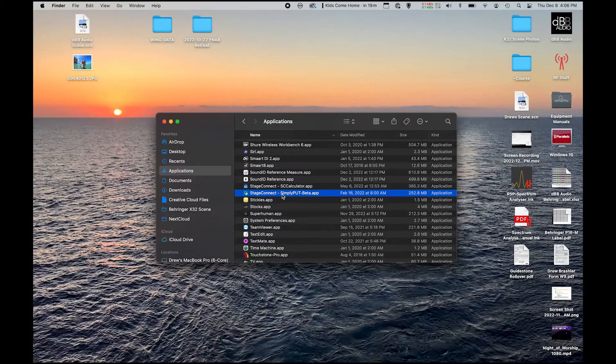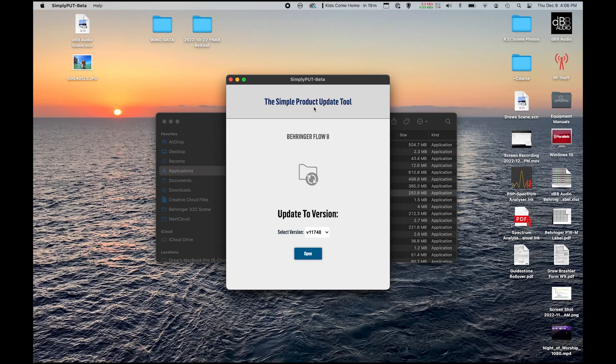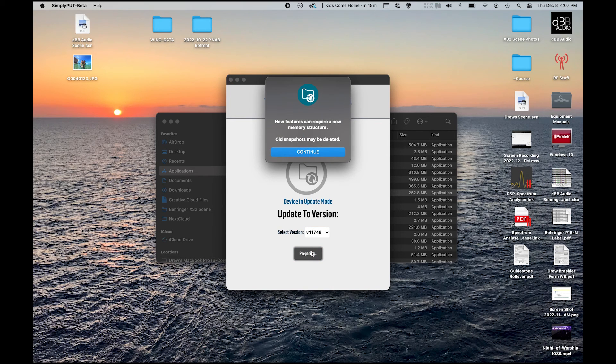I have my computer here open, and I am going to open up this program called Simply Put. I'm going to make sure that I am connected to the Internet, and it is going to automatically download the firmware for the device connected to it. The computer has now verified that it's the Flow 8 and it needs to update. All I have to do is select what version of firmware I want to update to, press Open, and it's going to ask for a new memory structure — and I'm just going to press Continue.